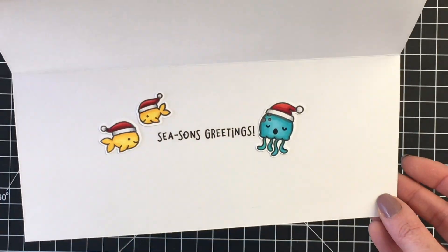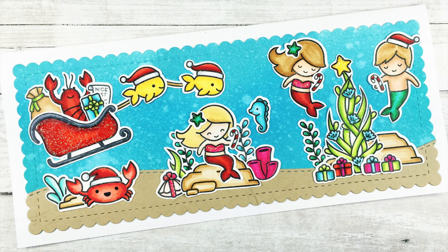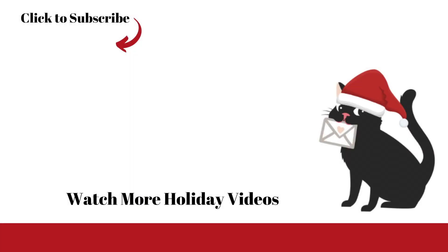So I hope you've enjoyed this card. Thank you so much for joining me and all the amazing comments you've left during the holiday card series. Have a great day everyone. Here's another holiday video for you to watch until I'm back with the next one. Bye!